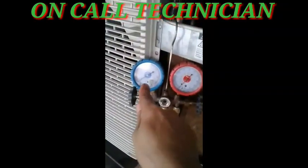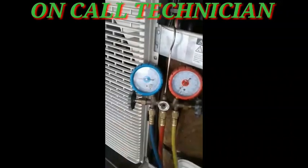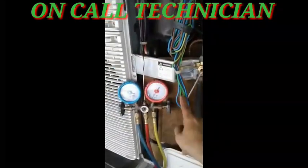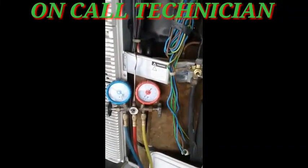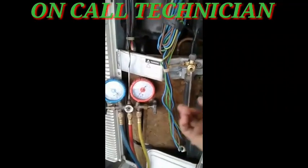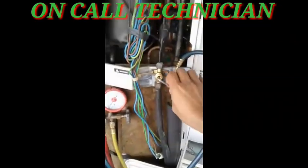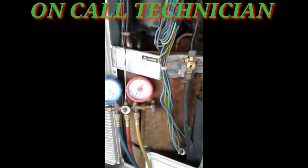Look at the gauge reading — it's going up. Continue opening the valve. That's the proper way of releasing the refrigerant to the system.